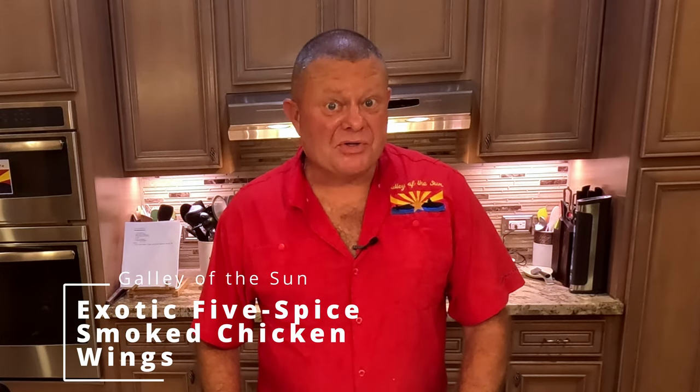Greetings and welcome back to the Galley of the Sun. Today, a smoker episode. So what we're making today is smoked exotic five spice chicken wings.